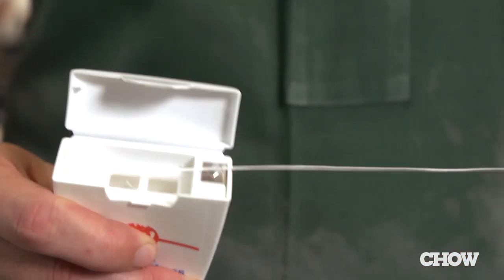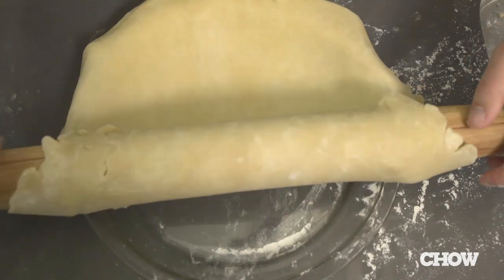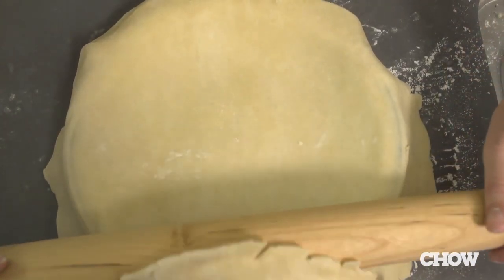If you don't have an offset spatula, you can use a long piece of unflavored dental floss and wriggle it from one side to the other. Either way, you won't have to waste time re-chilling and re-rolling your dough.